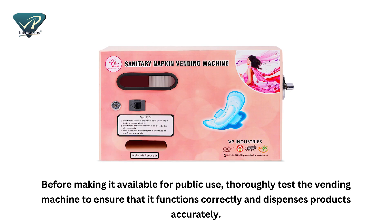Before making it available for public use, thoroughly test the vending machine to ensure that it functions correctly and dispenses products accurately.